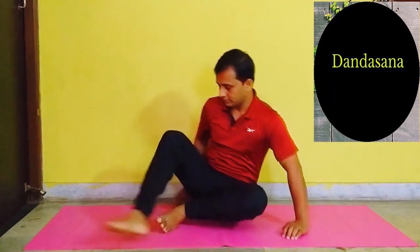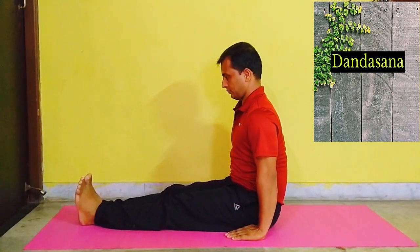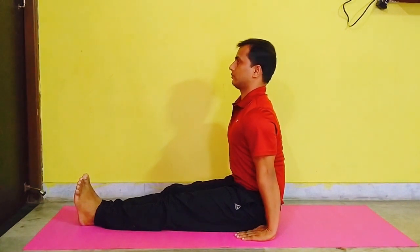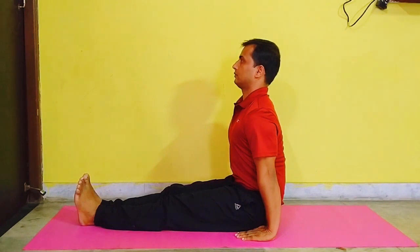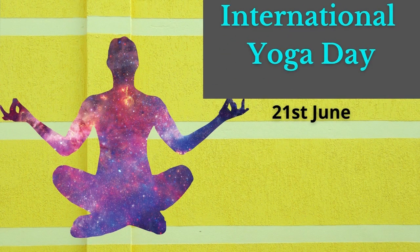Dandasana. Sit on the floor stretching the legs forward. Keep the toes pointed and knees straight. Place your arms by the side of your hips. Straighten your body and chest forward and keep your body erect. Hold this position for a few seconds and then relax. Benefits: Helps to calm brain cells.